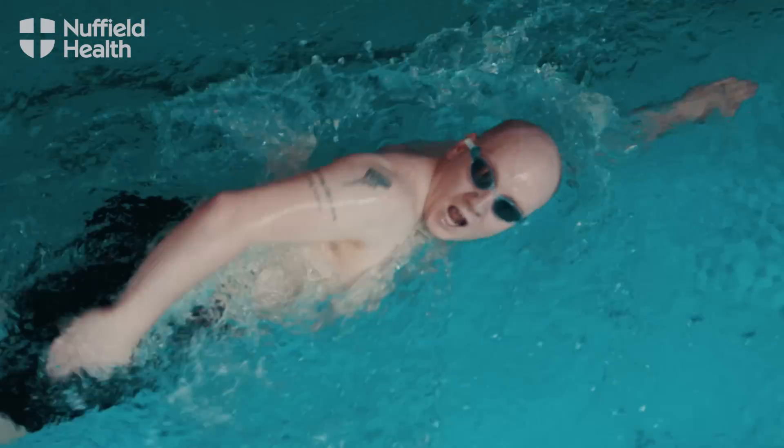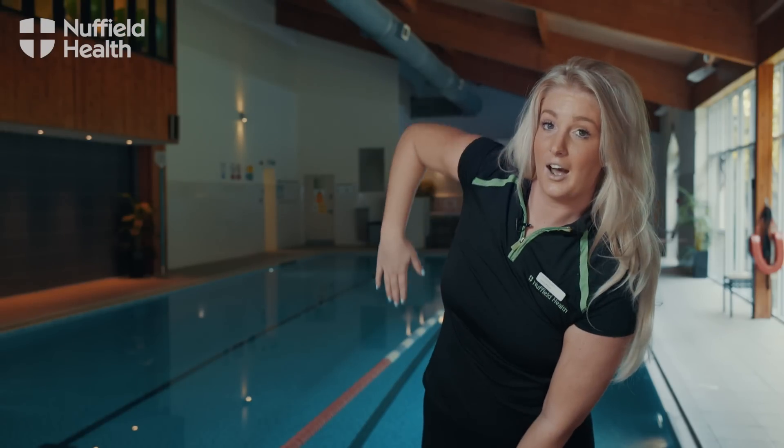So thumb in first, hand at 45 degrees, pull down all the way to your hip, exit up and over.